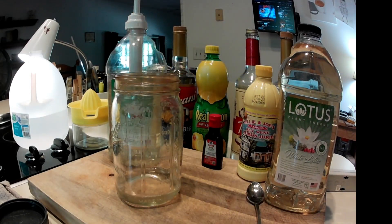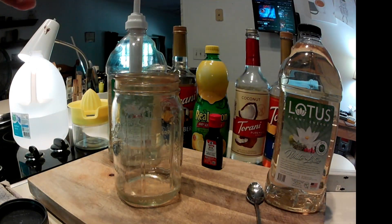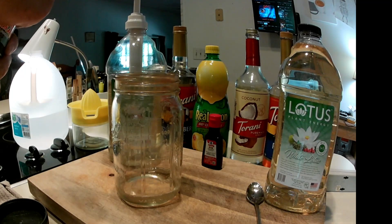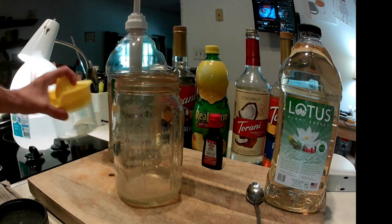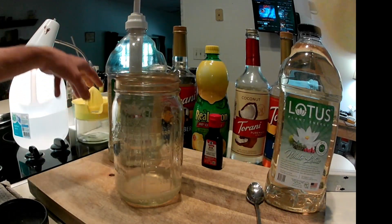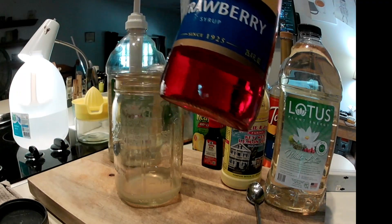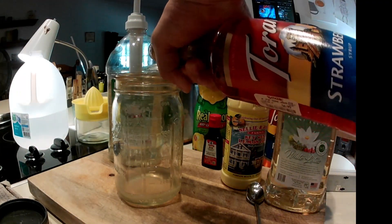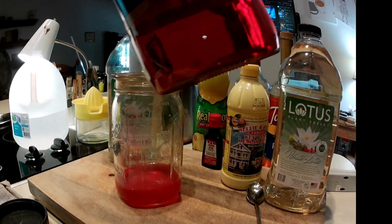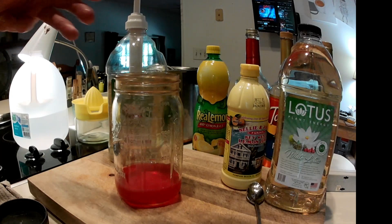Time to make more. I like this lemon juice — any lemon juice will do, even squeeze your own. I like this strawberry — it's sweetened with only sugar and it tastes right.